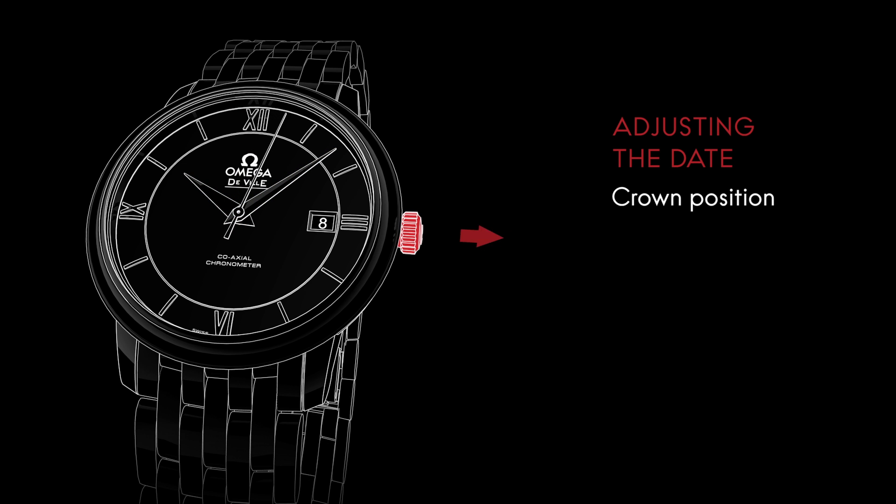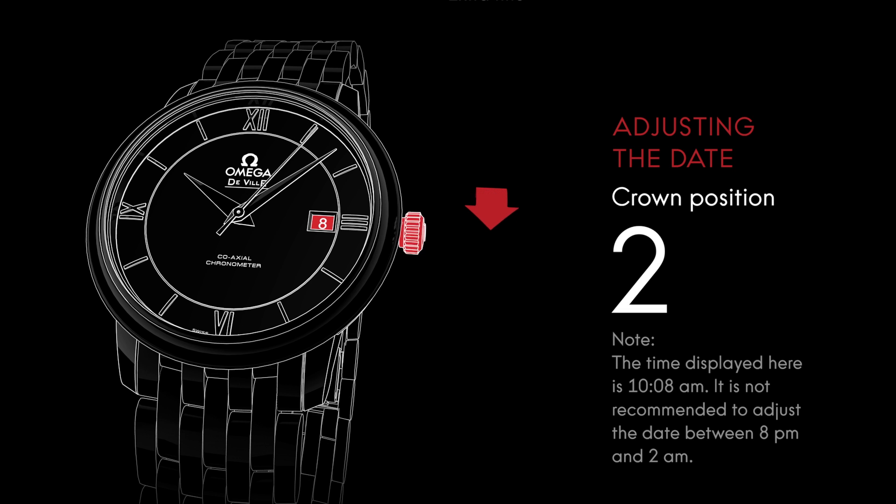To adjust the date, pull the crown to position two and turn it backward until you reach the desired date.